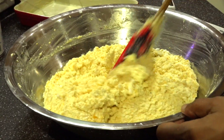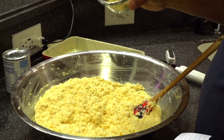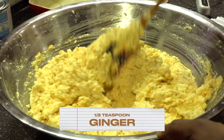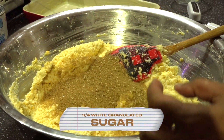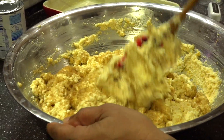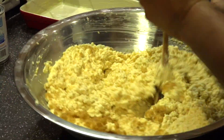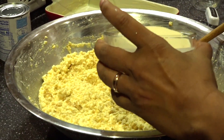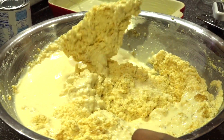So my pumpkin is in there, my coconut is in there. Now I'm adding my ginger and my sugar. That's my carnation milk I'm adding now, and I'm going to take my spoon and stir this up.